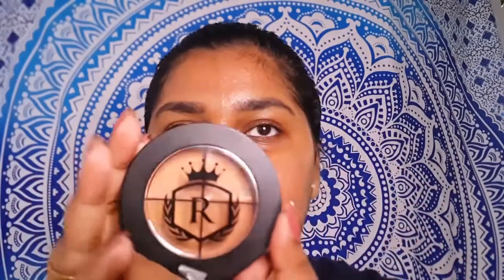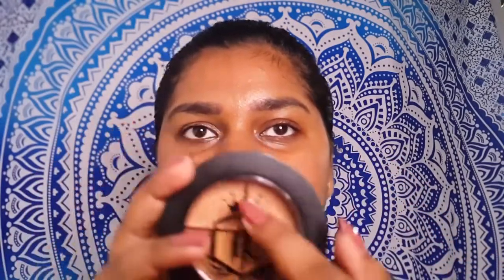This is how the packaging looks — it's really sleek and nice. You can see the shades here; there are four shades available. This is how it looks inside.